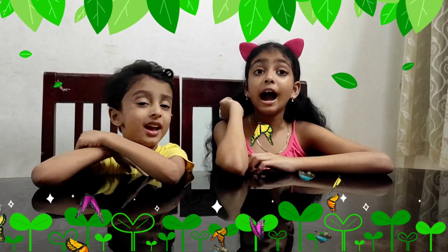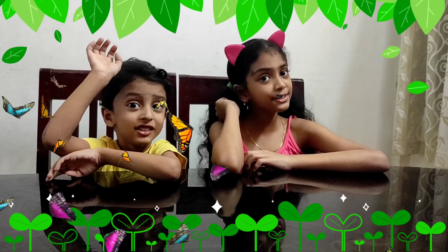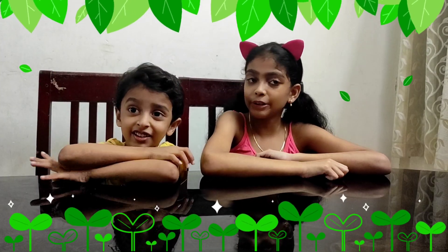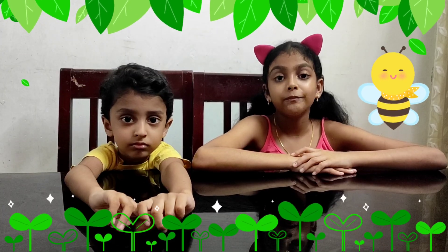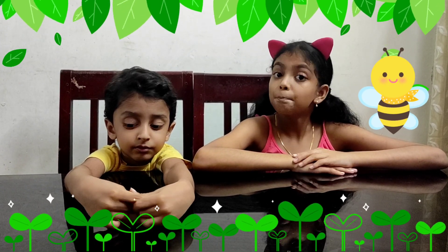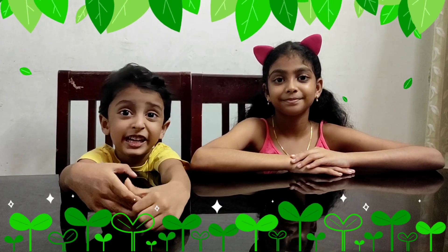Hi friends! Welcome to Evelyn and Ethan Blatt! Hi friends!